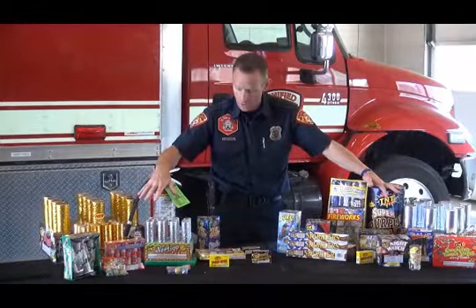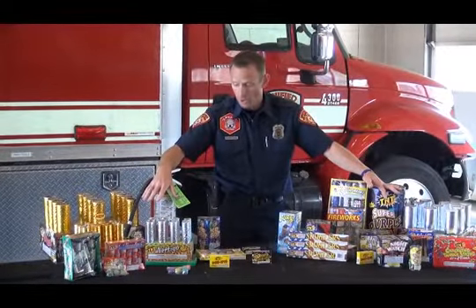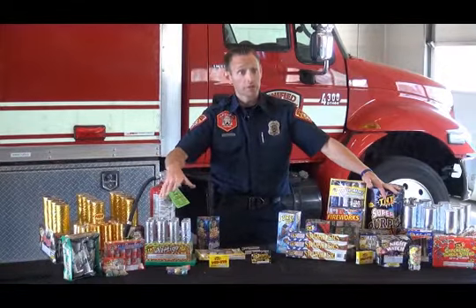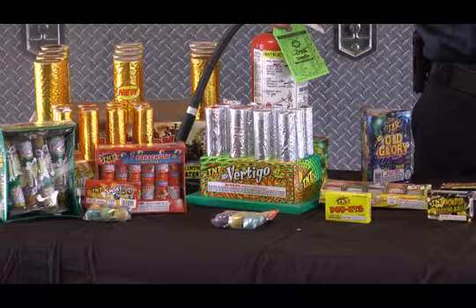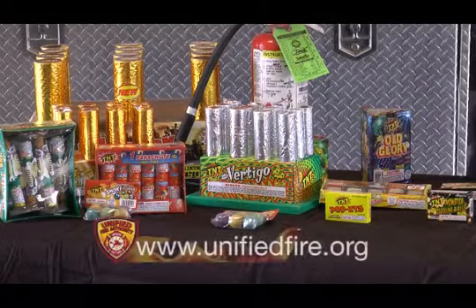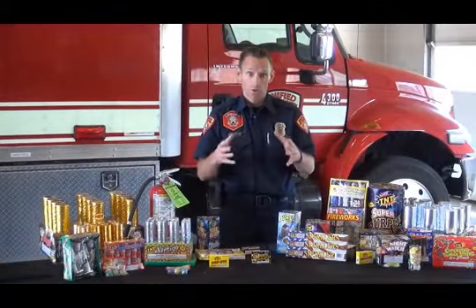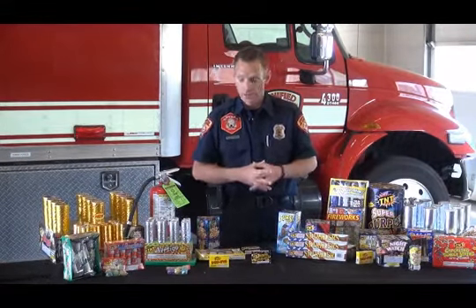We have the smaller aerials that are new to Utah. We want to make sure that these aerial devices and fireworks are being lit off in areas where, first, they are legal with your jurisdiction or municipality. You can look up your city's website or unifiedfire.org. We have an interactive map where you can put in your address and see if fireworks are indeed legal for that time of year.